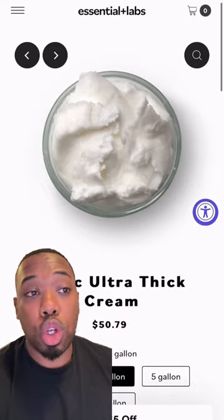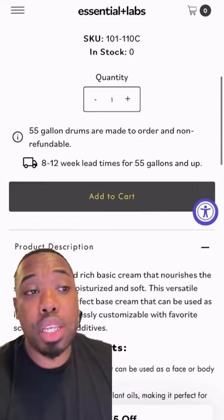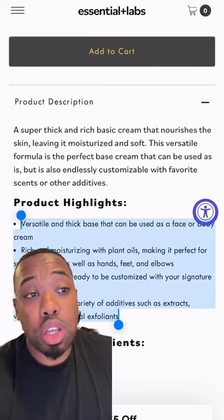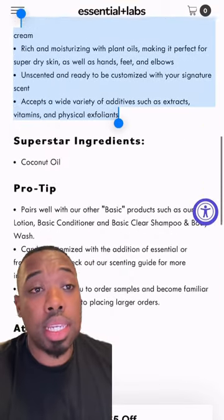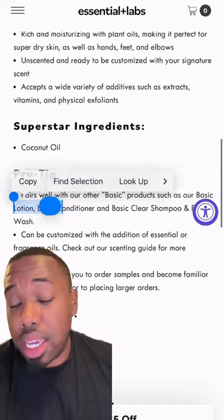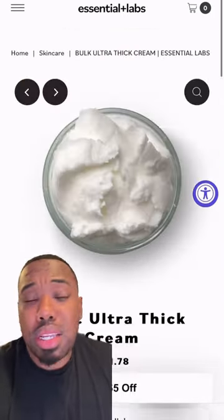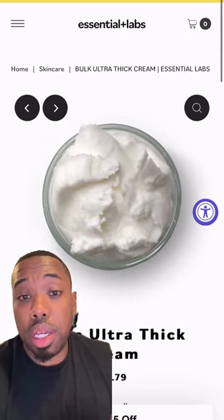First thing we're going to do is head over to essentiallabs.com. We're going to grab their Basic Ultra Thick Cream Base — this is going to be the base that we're using. It's an ultra thick cream base, highly moisturizing, providing deep hydration to the skin. It's really ideal for luxury body glazes — rich, creamy, and it spreads really easy.